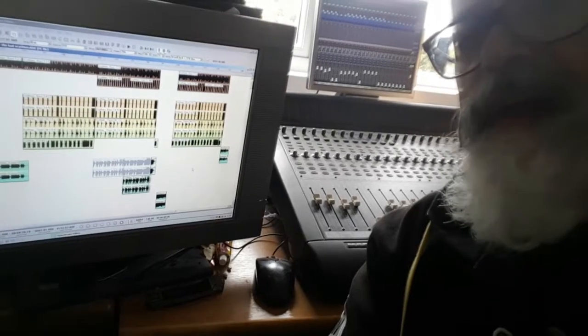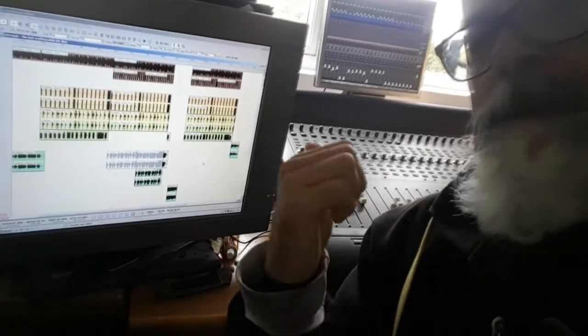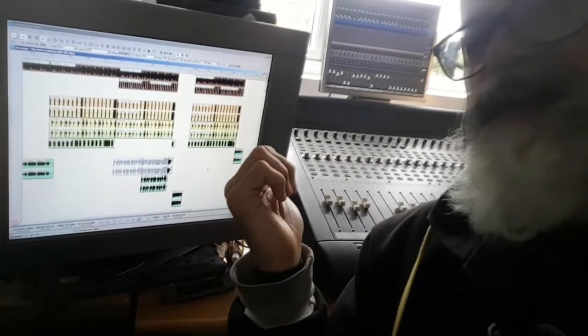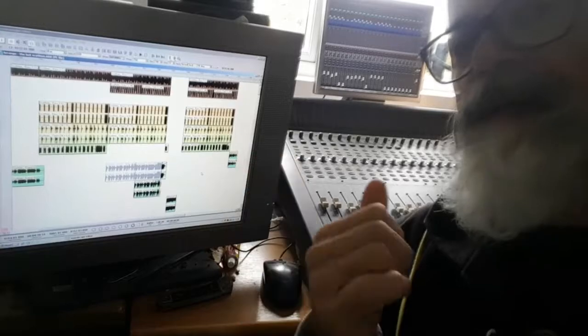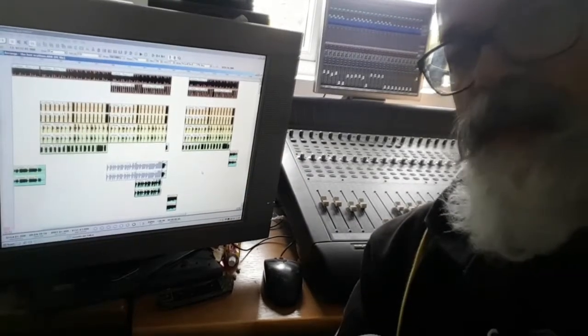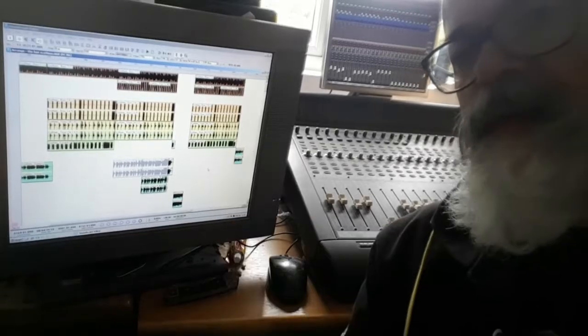If you're a music producer you'll be familiar with the idea of editing waveforms. The version of Soundscape we have does not have MIDI — hence using the Cakewalk software for programming synthesizers and whatever — but when it's all bounced into audio, this is the place to do the editing.